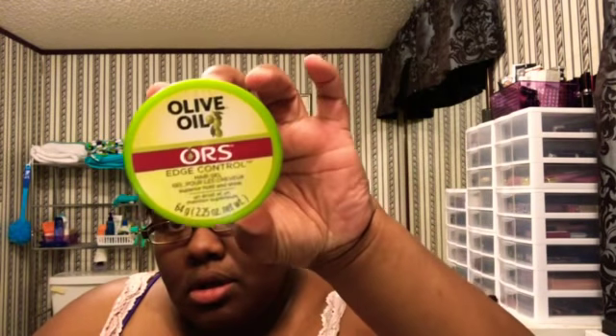When it comes to edge control gels, I use the following: ORS — Olive Oil Edge Control Gel — and I also have the Lot of Body Coconut and Shea Oil Edge Control Gel as well.